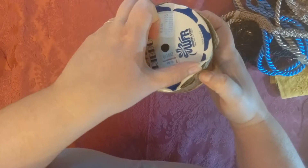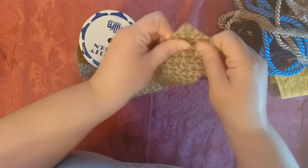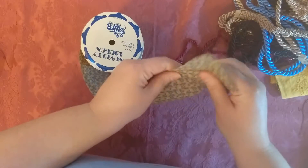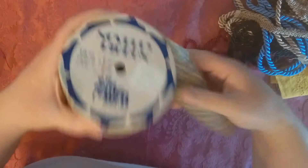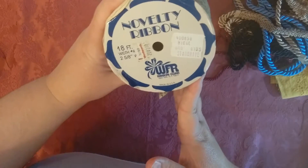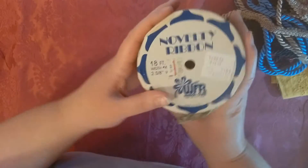I got a partial spool of this ribbon. It's got quite a few yards left and it's thick — almost papery. I thought that would make excellent spine reinforcement, so of course I had to get that. It said it had 6 yards, 2 and 5/8ths inch wide.